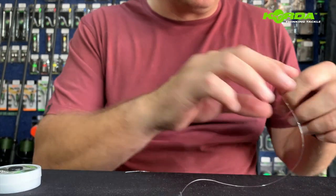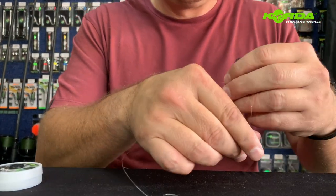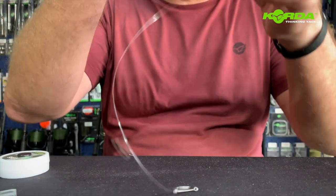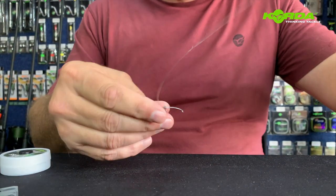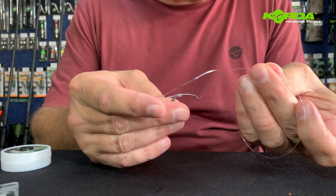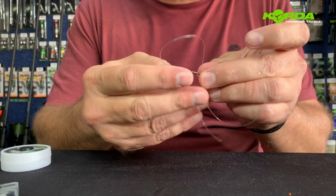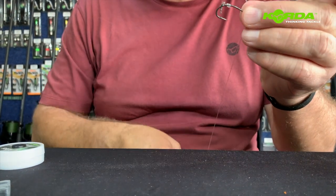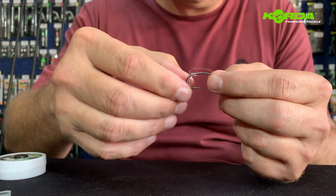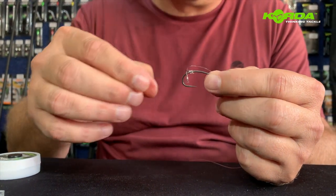Now I take my micro ring swivel and I slide it through the line. The next step is to take the loose end and push it through the back of the hook so I can create my D — roughly like that.